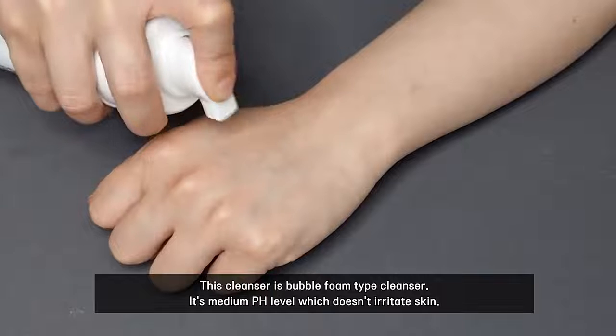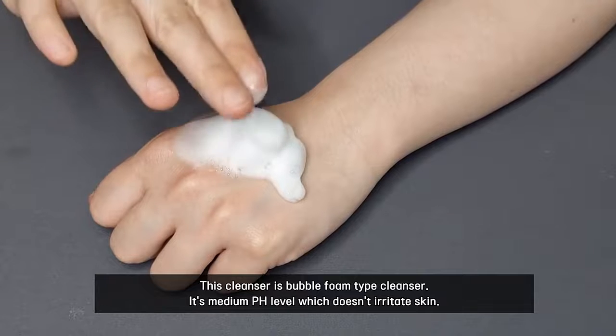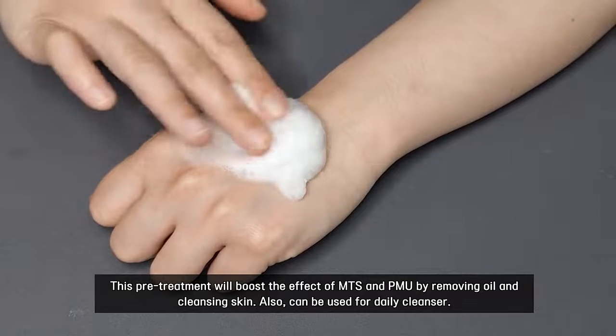This cleanser is a Bubble Form type cleanser. It's a medium pH level which doesn't irritate skin. This pretreatment will boost the effect of MTS and PMU by removing oil and cleansing the skin. It can also be used as a daily cleanser.